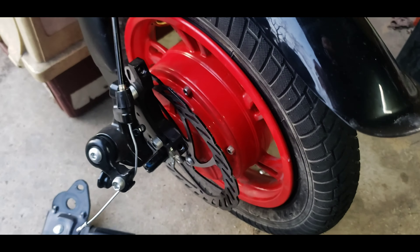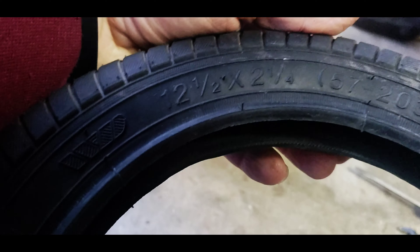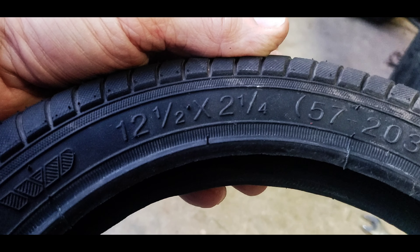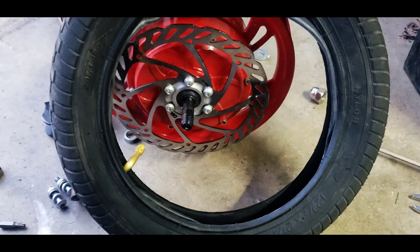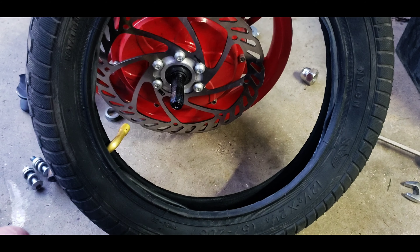Here is your new tube — it is 12.5 by 2.25, which fits 1.75 to 2.25. You can find the size right on there. How I like to do it is to put your tube inside the tire and then put some air in it just to fill it up, then let the air back out.